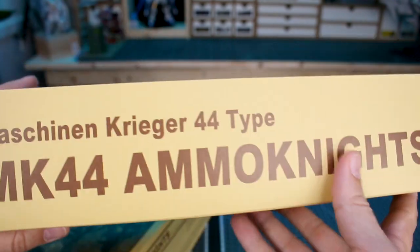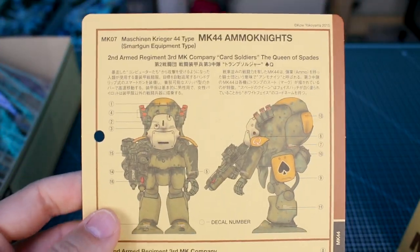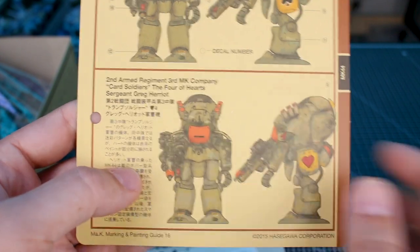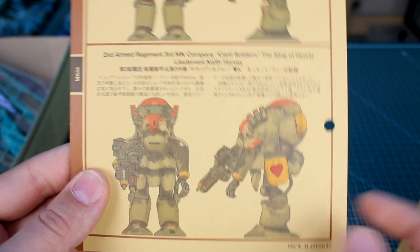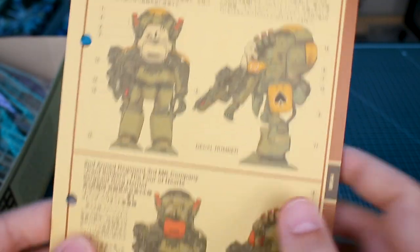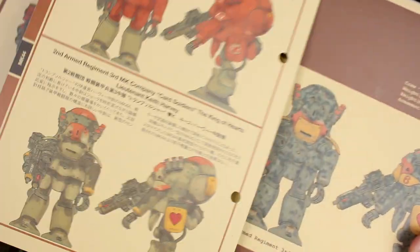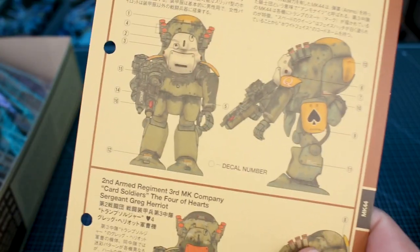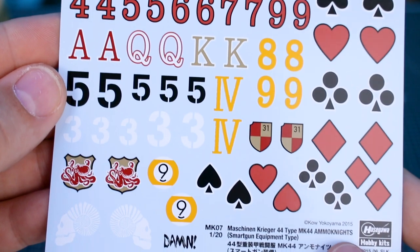The bottom artwork shows a couple of different color scheme options — essentially a large version of the color card that'll be included inside. You can use these for reference for coloring and decals if you want, but you don't necessarily have to. Opening up the box, there's some more stuff on the inside of the lower box — just the title. And in here, all the juicy contents. Looking at the paper stuff first: here is the color card with information about the different versions, colors, and the story behind the markings for each — all in Japanese, but easy to translate with a translator app.